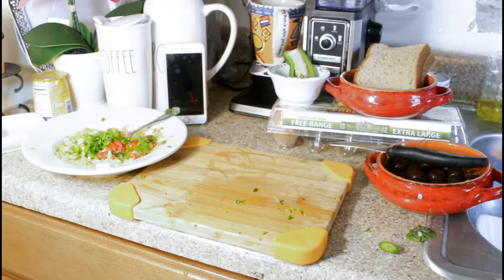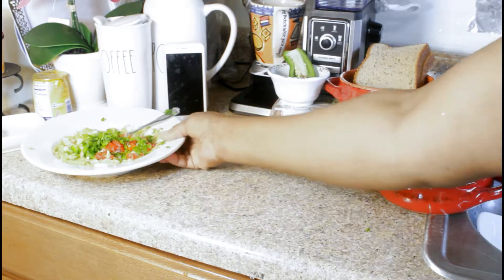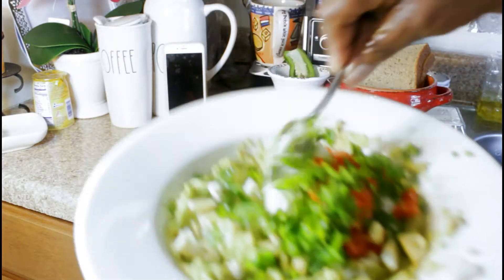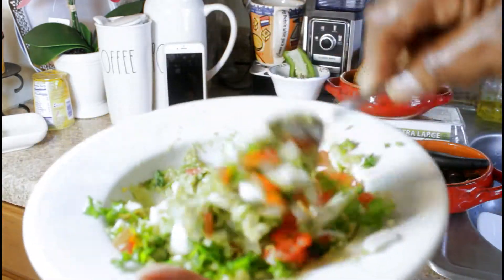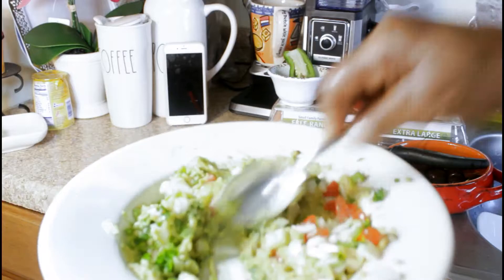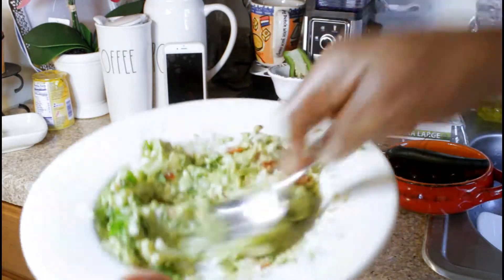We're going to mix it all together — that's the only thing left to be done now, just mix it all together. If you want, you can put a little hot sauce, which I really like.